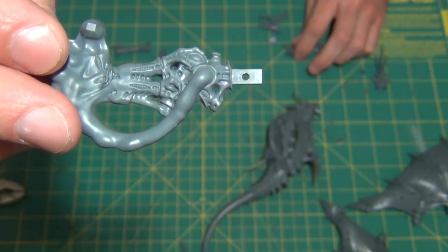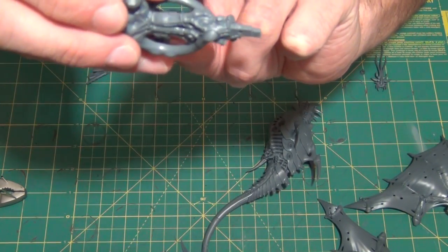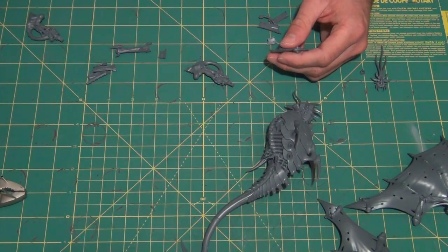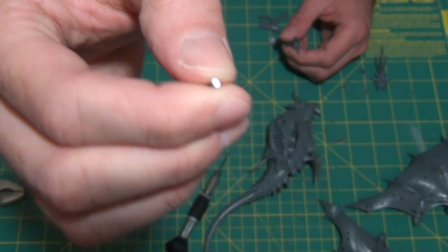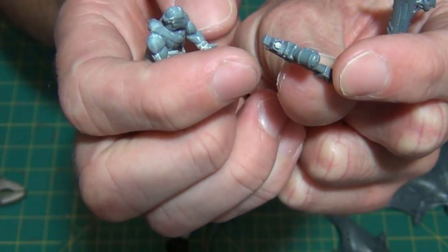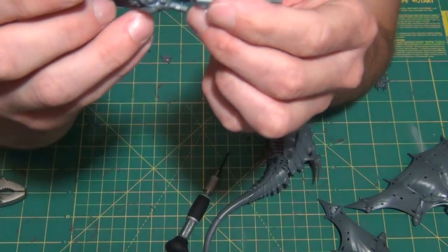I drilled the hole — kind of a scientific process of eyeballing the center the best I could — and I tried to make sure they were the same so it didn't matter which side went where. I didn't have to specify left venom cannon or right stranglethorn cannon; they should both be able to hold on to each other. I'm using my 1/16th inch magnets — the really tiny ones I showed in my magnet video. I don't use these too often; they're the same ones I use for my troops, like this Imperial Guardsman who has the option of using a flamer or a two-handed special weapon with a magnet in his hand and in the bottom of the gun.